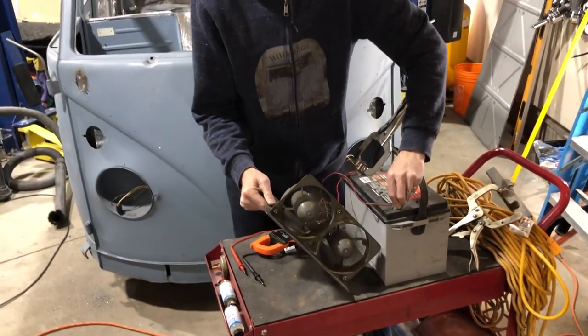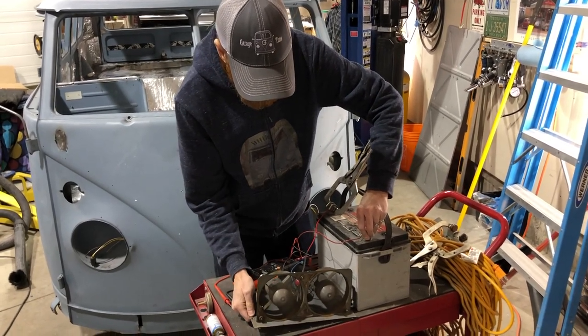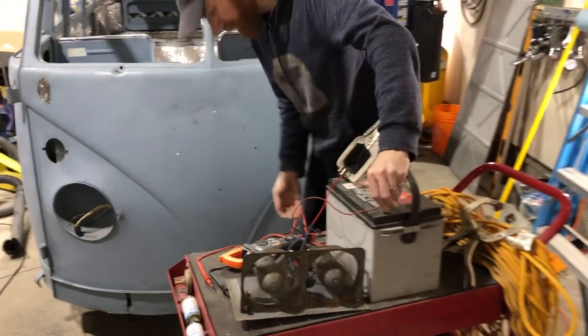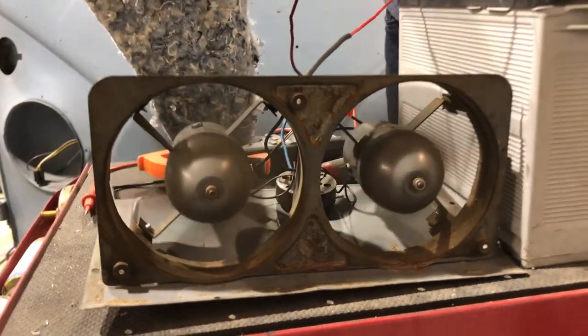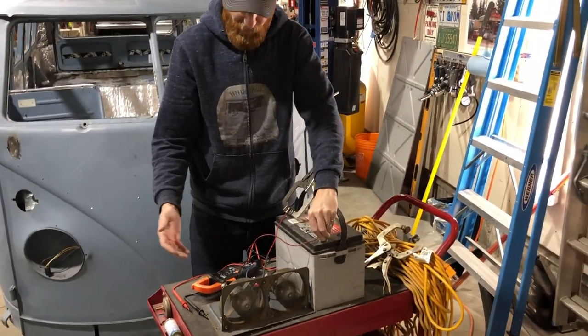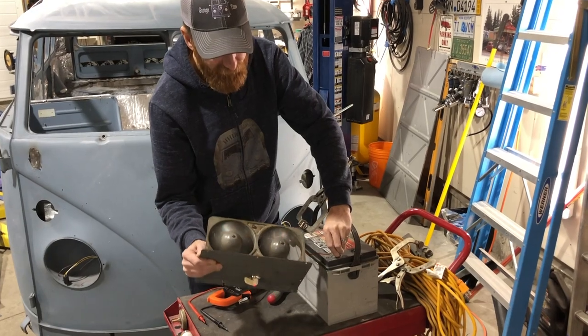We've noticed the fans prefer — they are happier when they are facing down. As you can see, they're blowing really well. They're moving quite a bit of air, and our light is working on the other side.